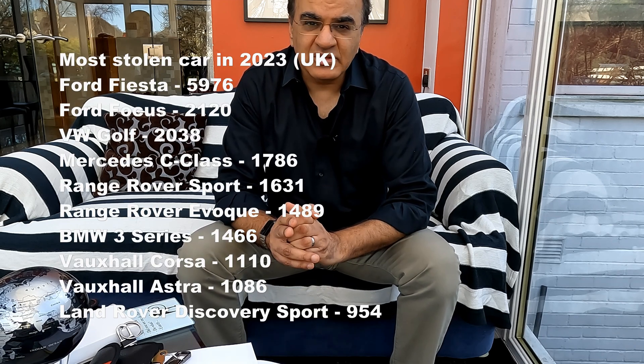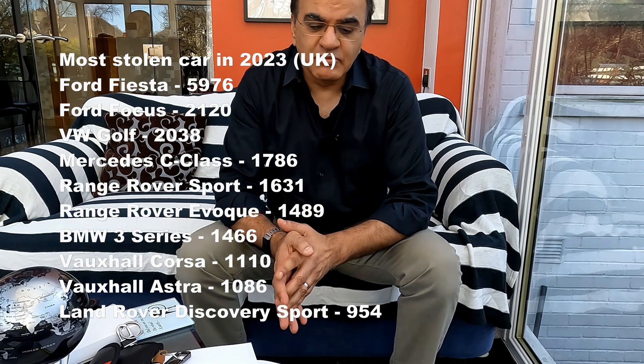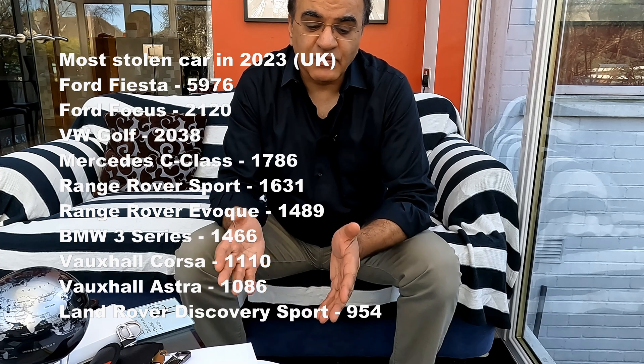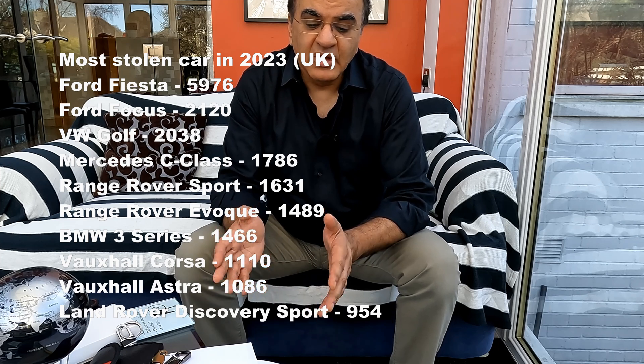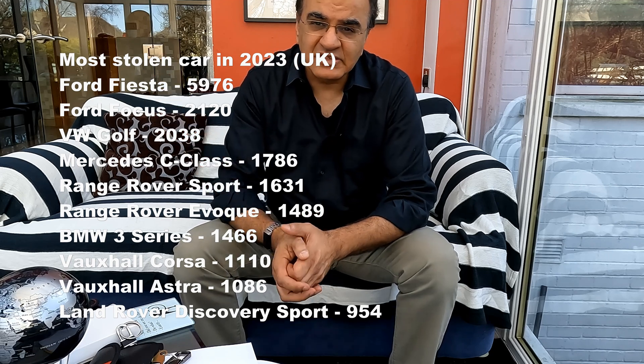At the beginning of the video, we talked about the most vulnerable cars most likely to be stolen. In the UK, out of the top ten, three of them were Range Rover or Land Rover brands. In the US as well, at least two Land Rover products are in the top ten. The top most stolen cars in the UK are the Ford Fiesta, the Ford Focus, and the Volkswagen Golf. Then you get into the Mercedes C-Class and the Range Rover. I'll put the list up on the screen here.